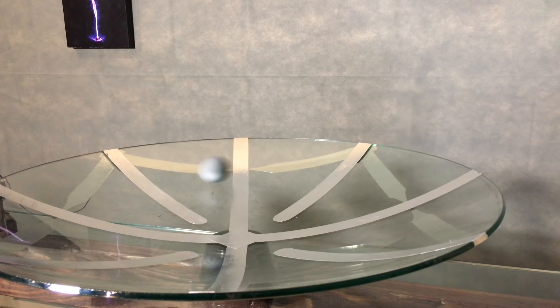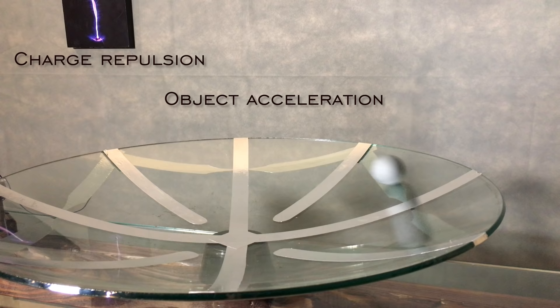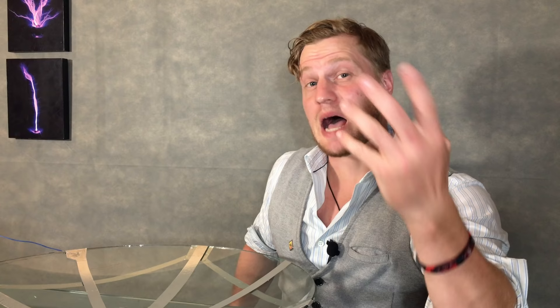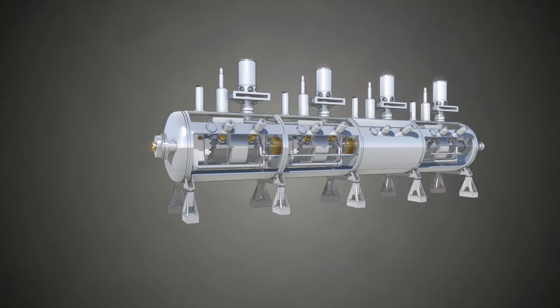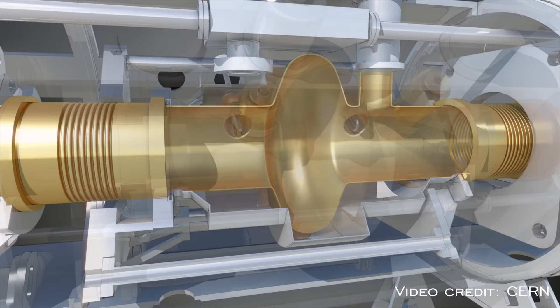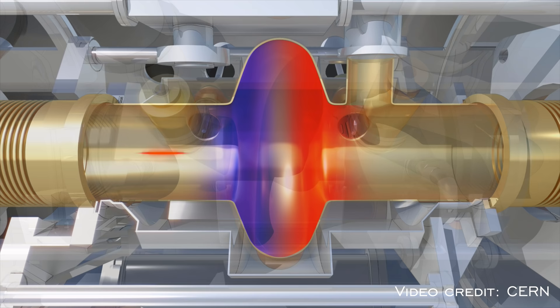The ping pong ball accelerator is an excellent demonstration of the principles behind industrial accelerators. In industrial accelerators, subatomic particles are accelerated to near light speed in order to have enough energy to break apart. The most common method for doing so is using a LINAC, or linear accelerator. A charged particle is placed in a tube under vacuum, and an alternating electric field is applied down the length of the vacuum at such a frequency that the particle is pushed along in a linear trajectory, accelerated by each incremental charge oscillation. It's a little more complicated than that, but that's the basic concept.